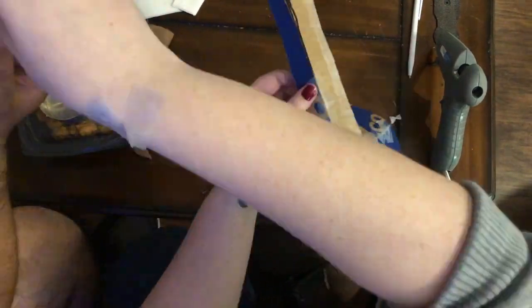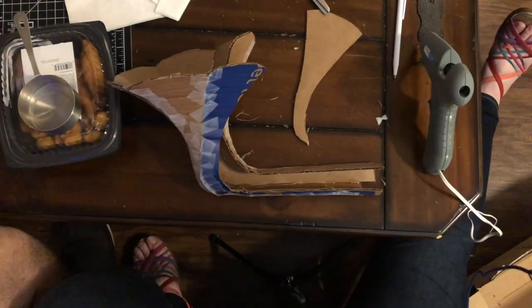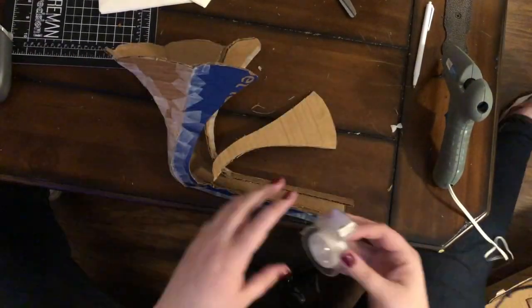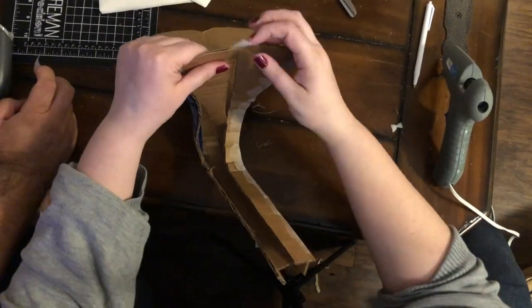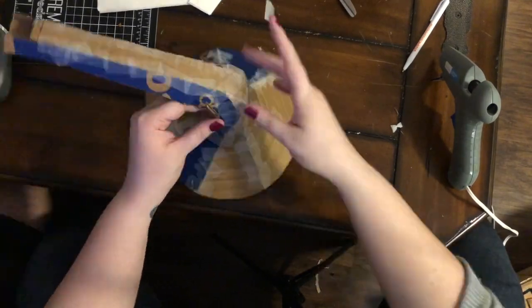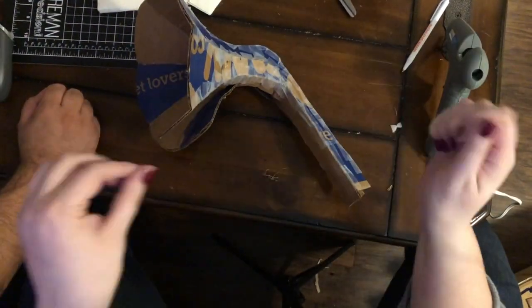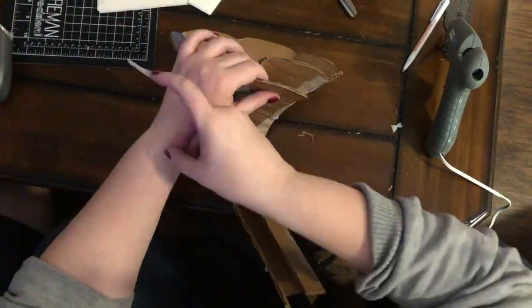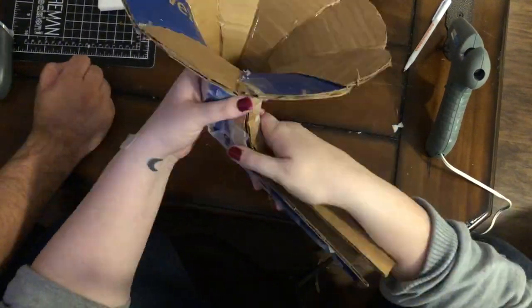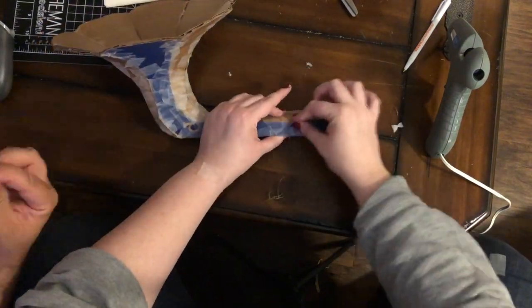When I get down to that bottom part — the long tubey part of the horn — compared to the flower parts of the horn, so much nicer. Oh, we're getting to the worst part. This was a battle. We're finally getting to the part where we're completing it, and there is a hole I'm forming right now that is just — well, it's going to stay there.